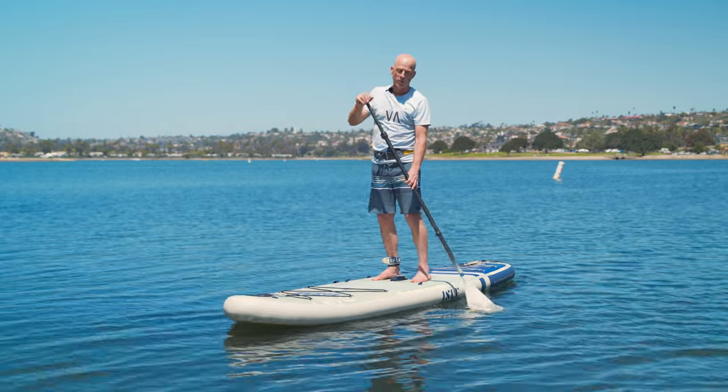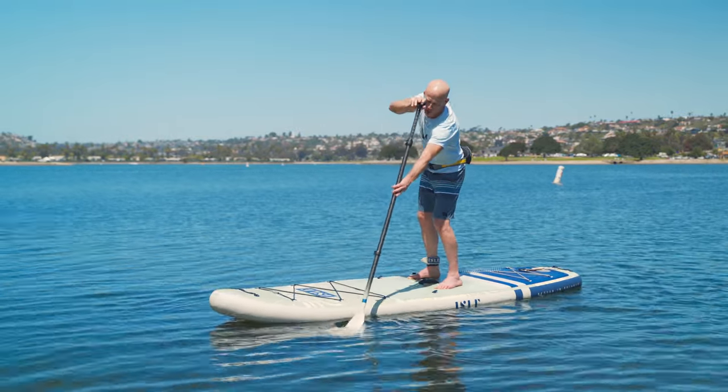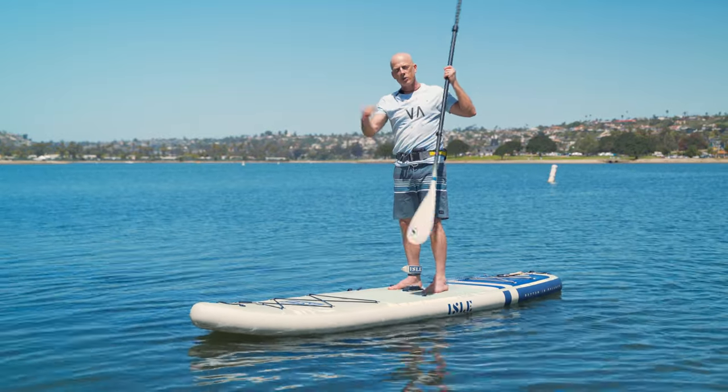When it comes to paddling faster, there are a few key tips that will really help. First, the blade goes fully in the water before we start to pull. That's really important because you get the full power and you also get a lot more contact with the water to apply pressure.